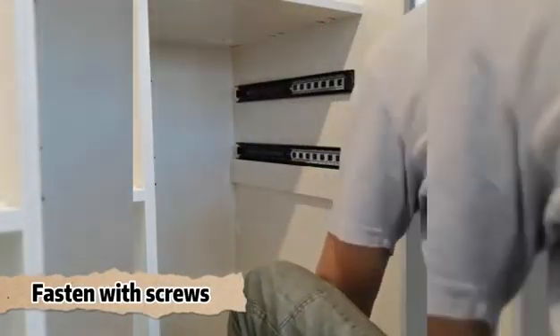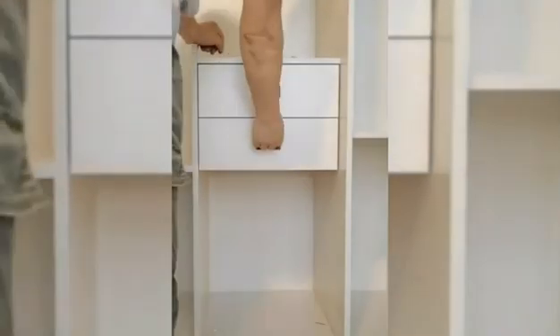Fasten with screws. Install the drawer. So, it's done.